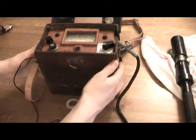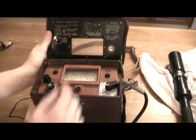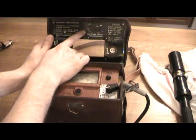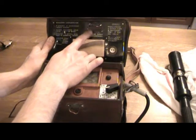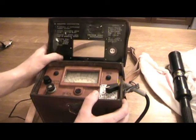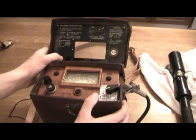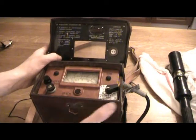If you look at the leather case it comes in, up here is where the original check source was supposed to be located. But when these were demilitarized and put out on the civilian second-hand market, they were removed. Anyway, it works — we're going to see it in action.